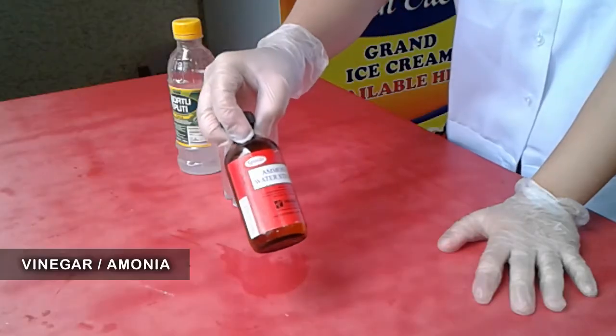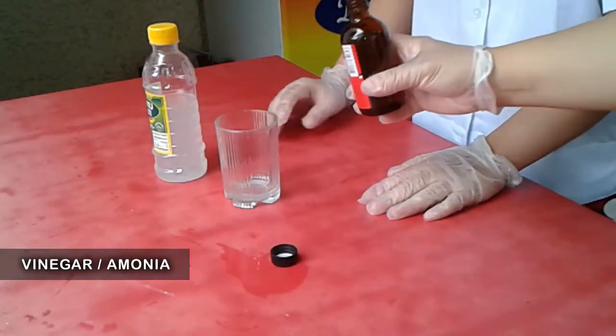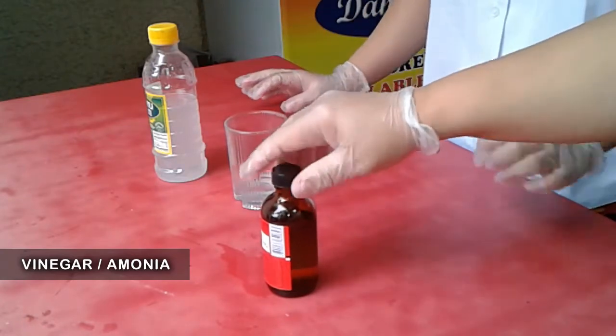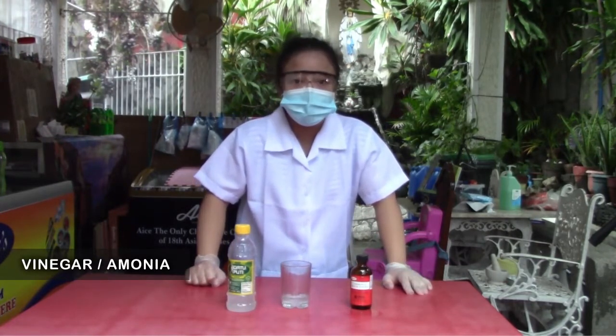So this one naman po — kailangan po natin i-mix ang vinegar and ammonia. Kids, careful kayo ha, saka read the label — kasi yung ammonia, chemical to. And ask the help of your parents. So titignan po natin kung physical and chemical changes po siya. So I can smell something strong — tsaka sabi ng mother ko na nakaka-irritate to ng eyes tsaka nose. So careful kids ha — so chemical changes po siya.